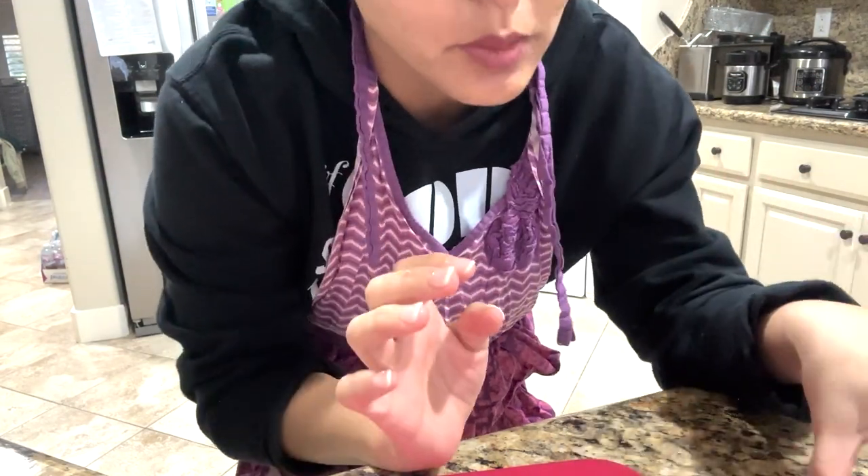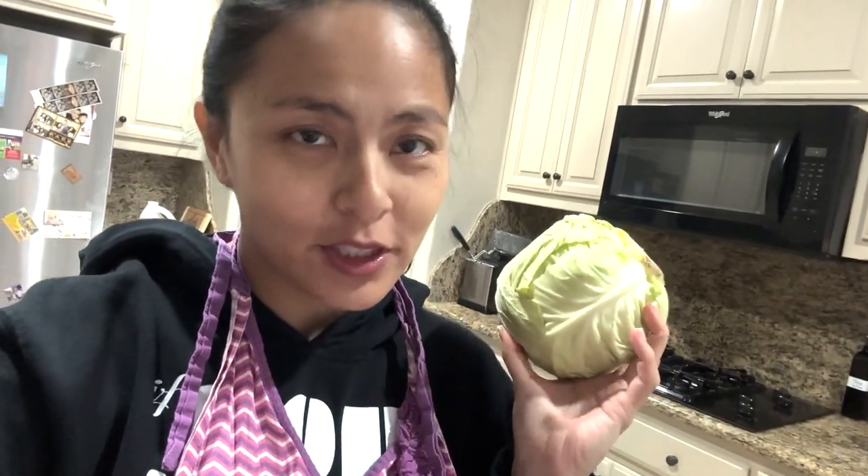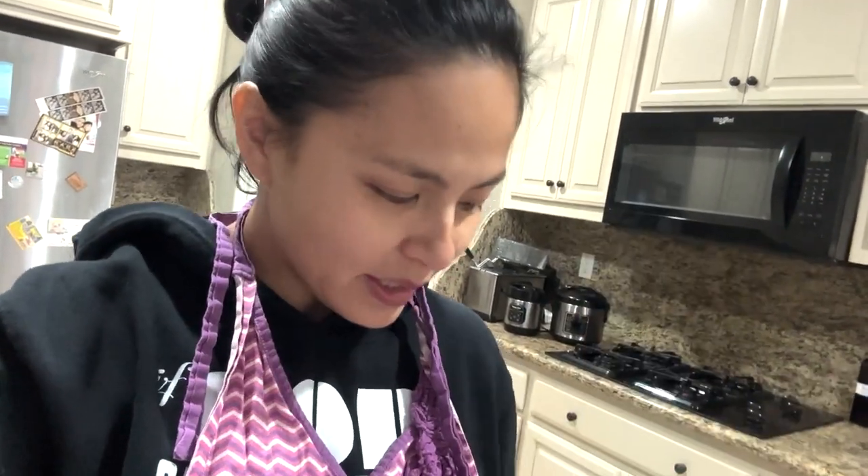So let's start with the sibuyas. All I put in my Nilaga for Jimmy is sibuyas, bawang, potato — Jimmy's favorite — cabbage, although Jimmy doesn't eat the cabbage, I want the kids to eat the cabbage. And of course the beef. I use pre-cut beef stew, and it's lean, because Jimmy likes it lean — or actually the exact opposite, he likes fatty. So that's what I get for him.